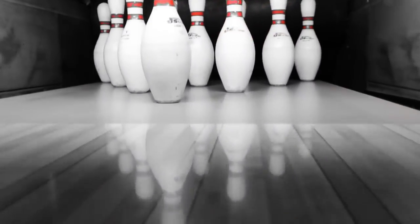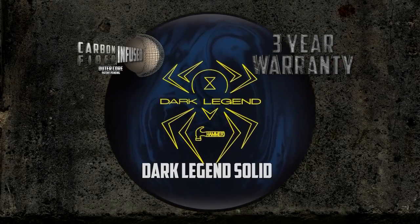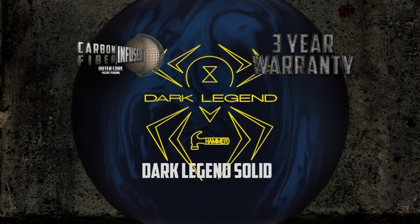The new Dark Legends Solid from Hammer features a carbon fiber infused outcore and carries bowling's toughest warranty of three years.